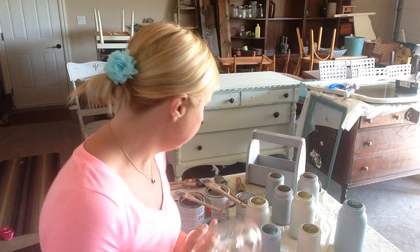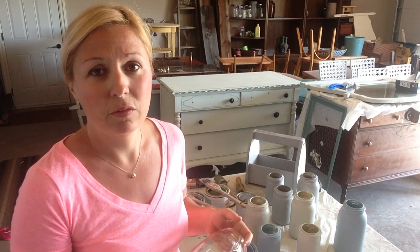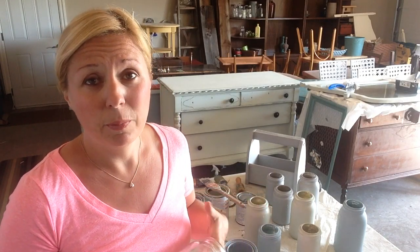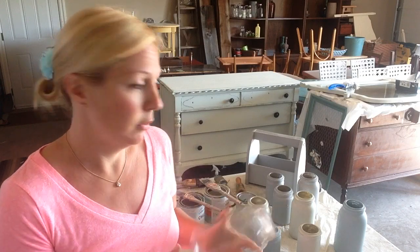We like to make sure our jars are clean and ready to go. We usually do a whole load in the dishwasher and get a whole bunch done at once, that way we have a big supply ready and waiting, nice and clean. So this one I'm going to do is called Trousseau Blue. This is Valspar's line of chalk paint that we've been using lately. You can pick it up at Lowe's. We've also used Annie Sloan and love that too, but Valspar has a few different colors we like.